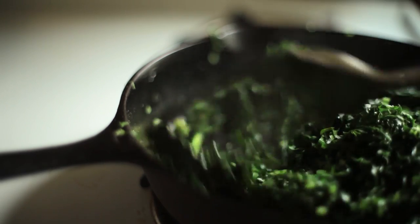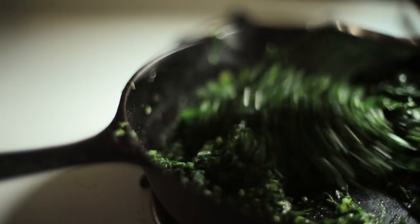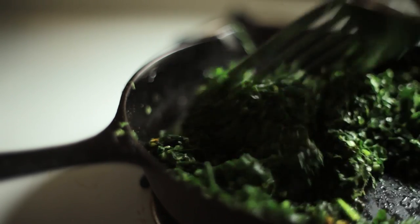The whole cooking process should take less than a minute or so, depending on how hot your pan is. You do not want to overcook it. As my mother says, "só dá um susto" — just give it a scare. As soon as it wilts, turn the heat off.